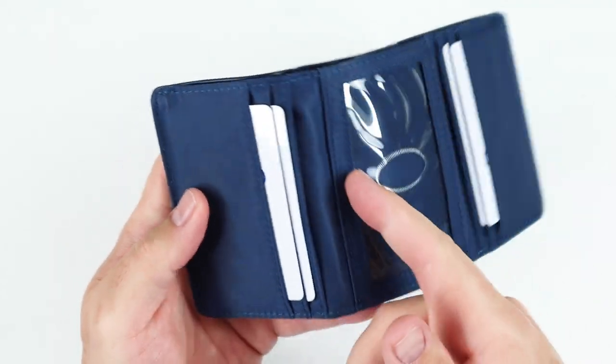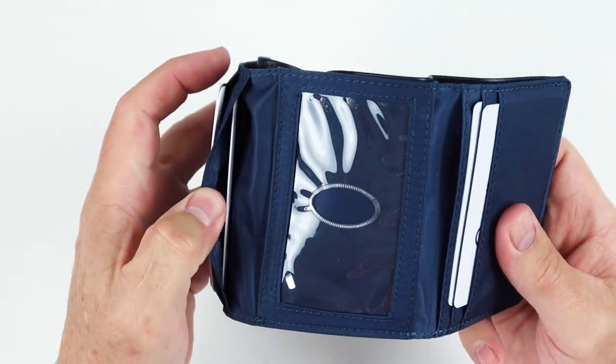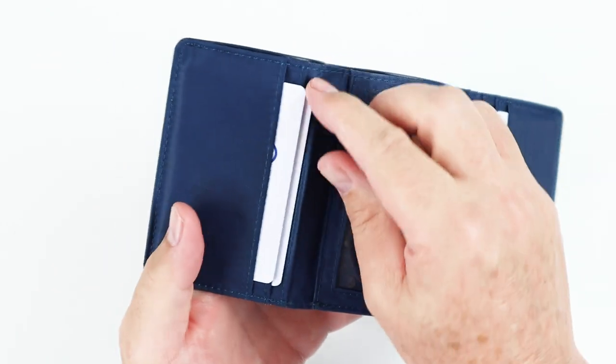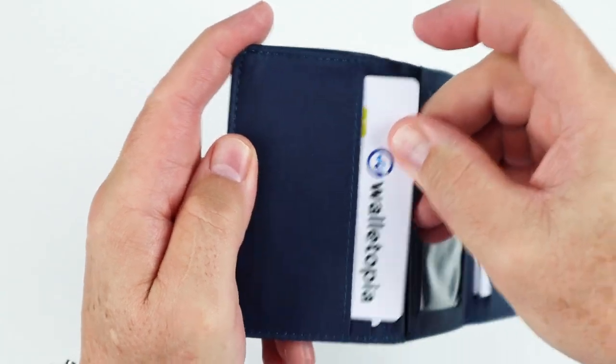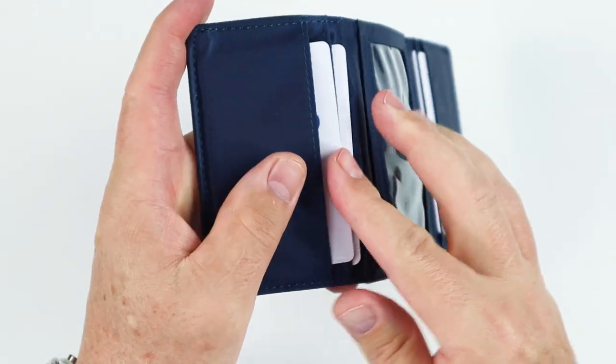The rearmost slot on each side, as I mentioned, is deeper and allows for other types of things to go in there — insurance cards, business cards, whatever it might be. And the wider slot — you can tell this is a little wider. If you push this down to the bottom, we have a gap up top, so there is play in here.